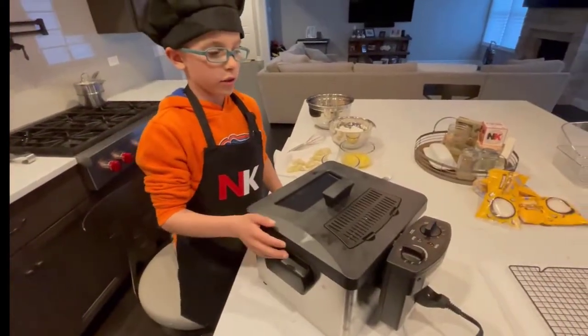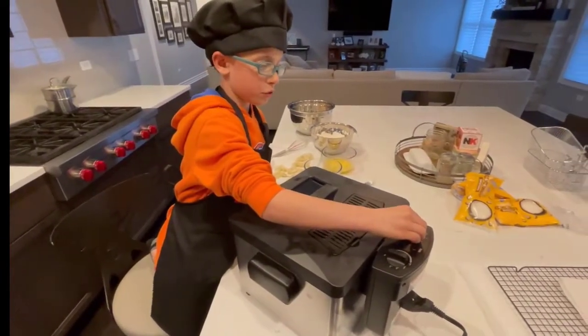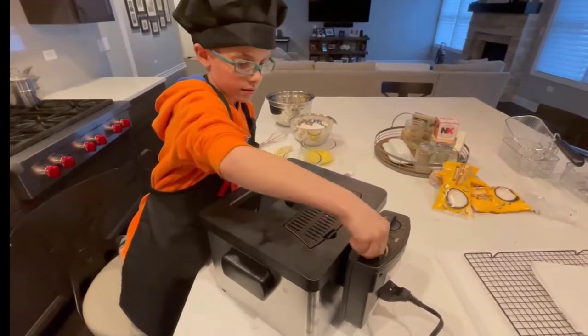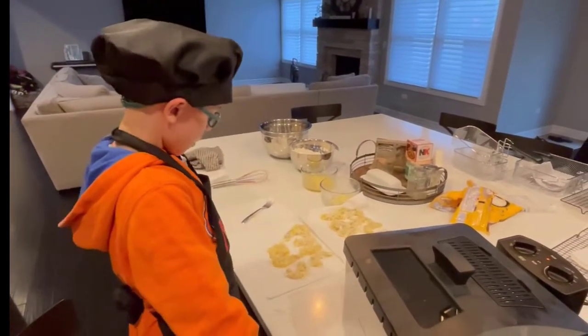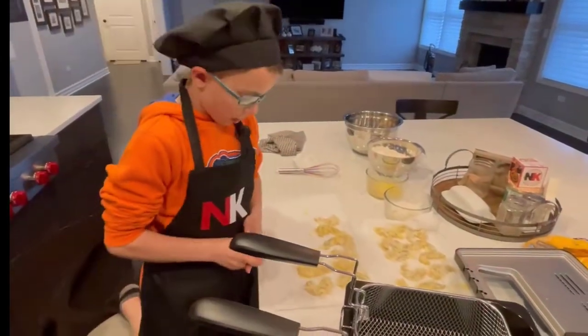Now we need to turn on our fryer to put in our shrimp. Now that our shrimp is ready, we're going to put it in the fryer. We're going to take two of our shrimp and put them in the fryer basket.